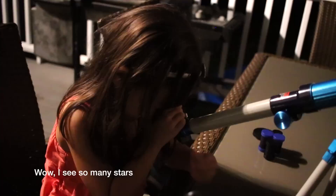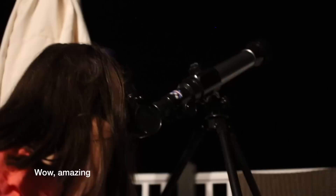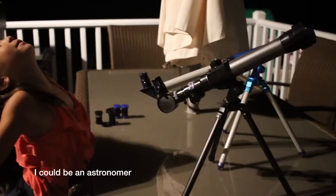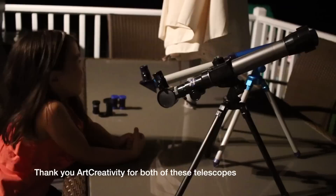Wow, I see so many stars! It's amazing. I really want to check the 40 magnification. Let's look far away to the stars. Wow, I see so many stars — wow, amazing! I love this telescope. I can be an astronomer where I can see shooting stars up close. Thank you Art Creativity for both of these telescopes. Bye!